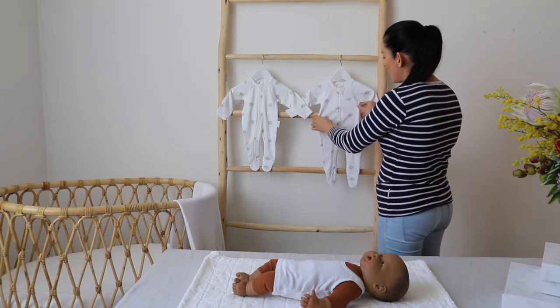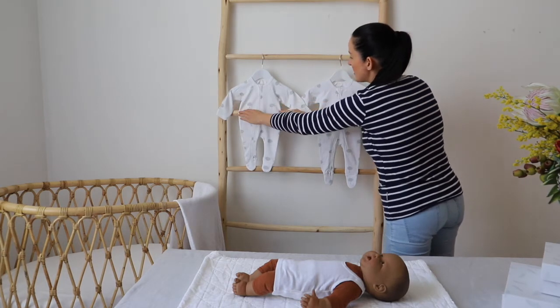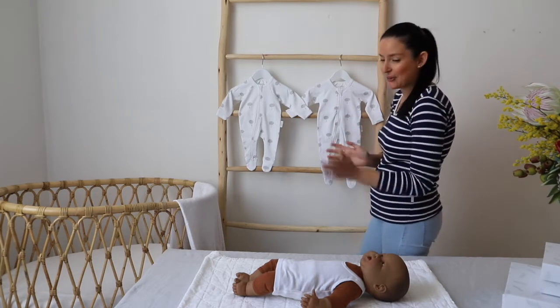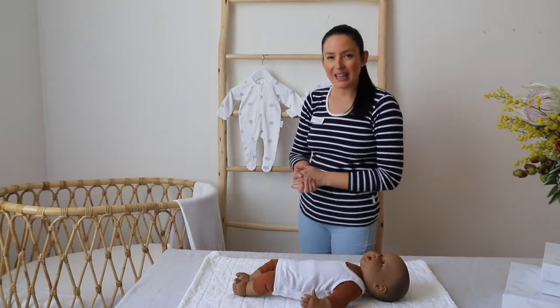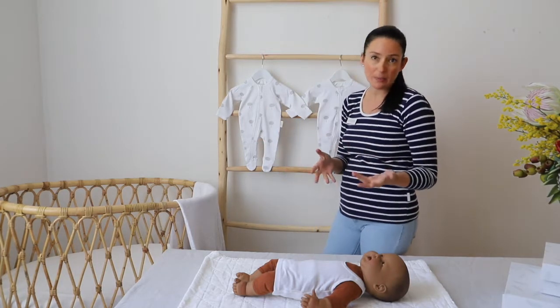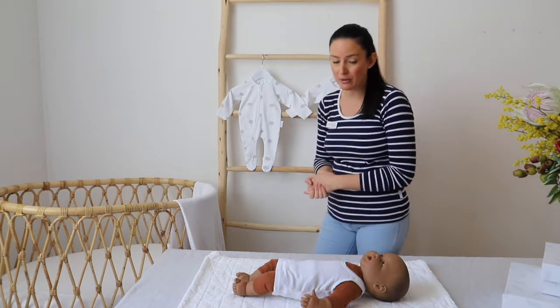There is also a little bit of difference with the width — the width between the newborn size and the triple-zero. So what I'm going to do is actually dress our newborn bub in the 4-0 size, so you can see just how big or how small the newborn growsuit is in comparison to the triple-zero growsuit.